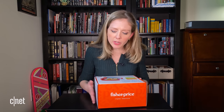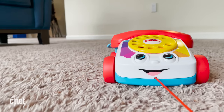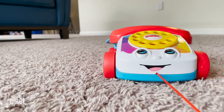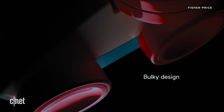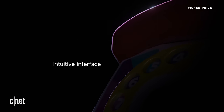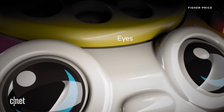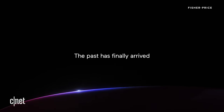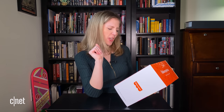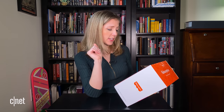Not only was the original Chatter telephone your first mobile phone — it's got a sorta slimline design, an advanced rotary dial, colors, numbers, eyes. All good things. It's rechargeable via USB cable, with a charge time of about four hours and nine hours of talk time.